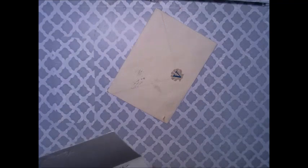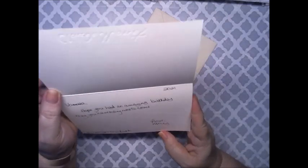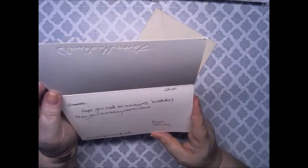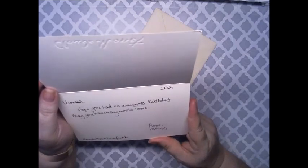Oh, it's a card. It's saying: Vanessa, hope you had an amazing birthday. May you have many more to come. Love, Mercy.